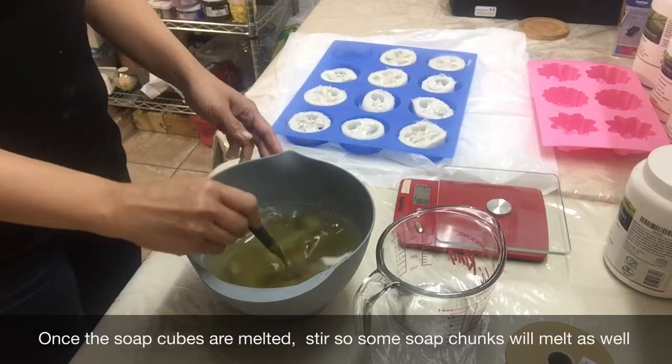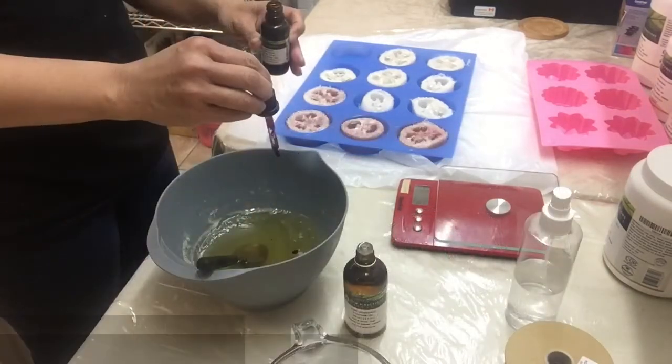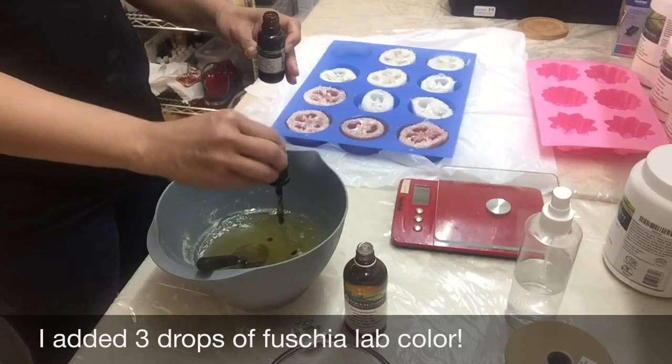Remove from the microwave. Stir the soap so the remaining soap chunks will be melted as well.